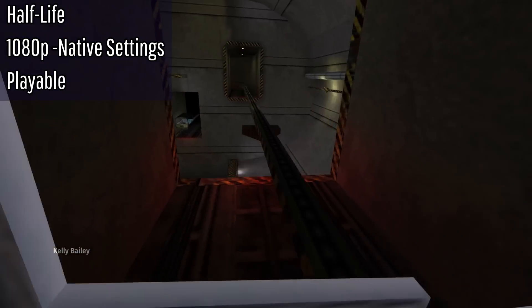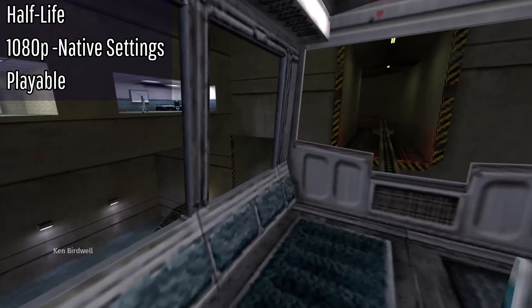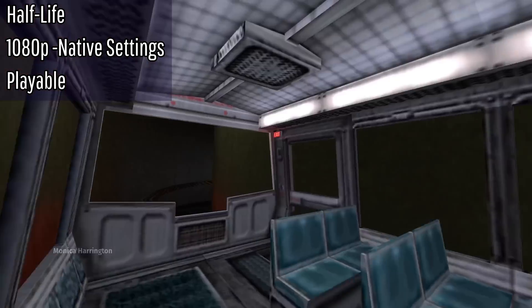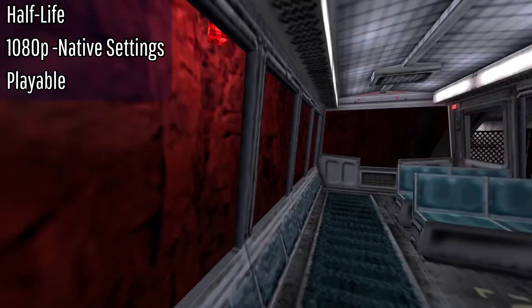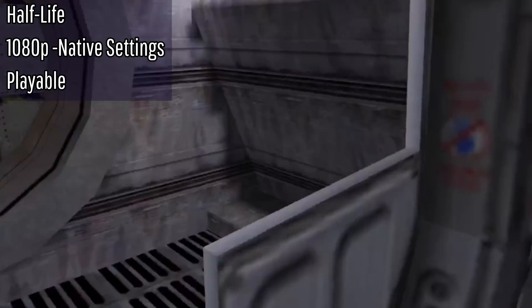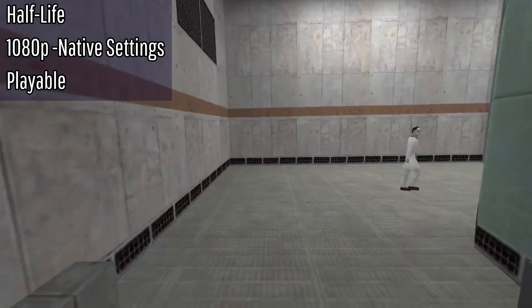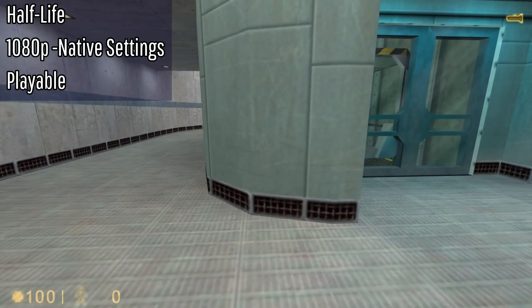Next up is Half-Life. We're actually playing this at 1080p so it looks pretty good. I still need to play the full game. I love the look of old 2000s 3D games — they just hit different. Unfortunately I still have no sound, even though this runs natively on Linux, so I can't have the scientists yell at me for messing with the microwave. But this is completely playable at 1080p.